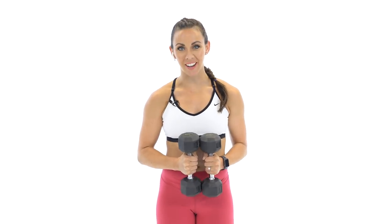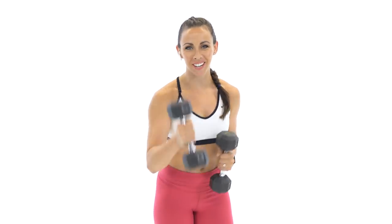What's up guys? It's Sydney and this is your 50-minute full-body alphabet workout. So grab a set of dumbbells and let's get to work.